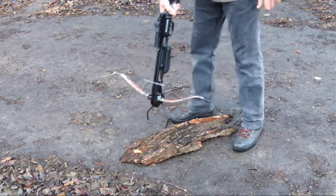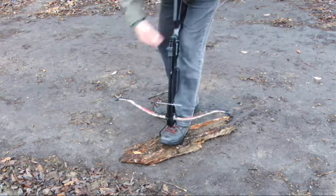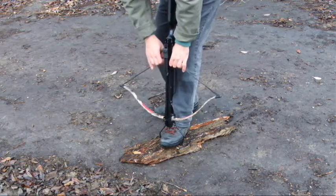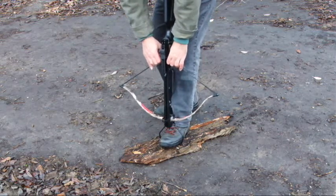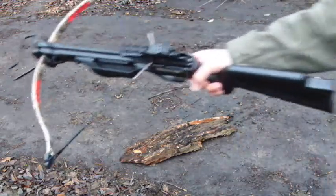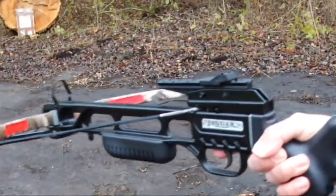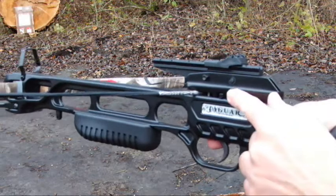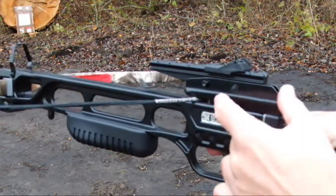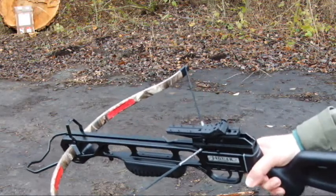Make sure that you have a good ground standing. Then you get the string and pull — it's cocked now. It has a safety mechanism here. You have to put it in front. Now it's ready to shoot, but just a second — we have to load the arrow.